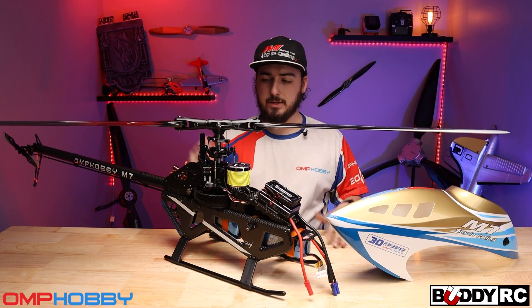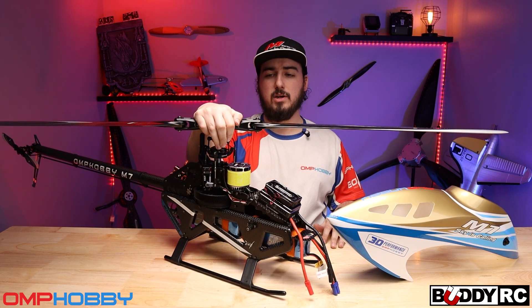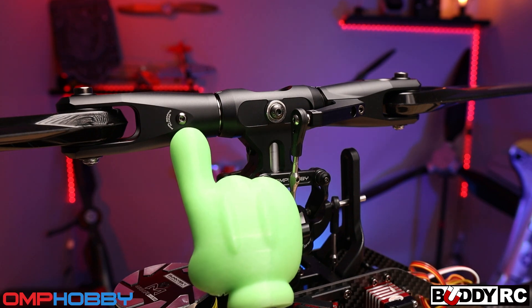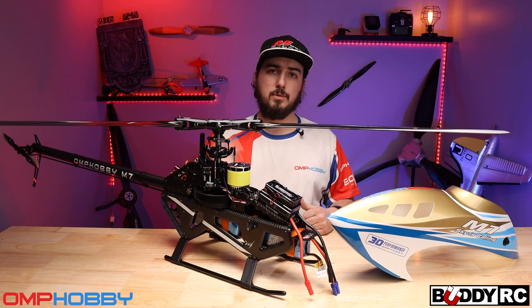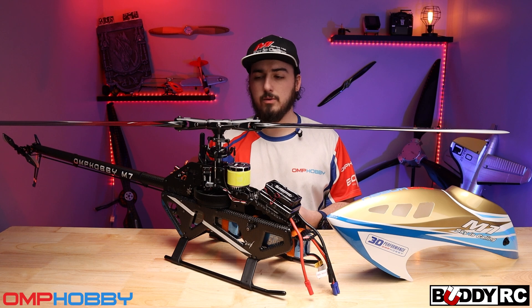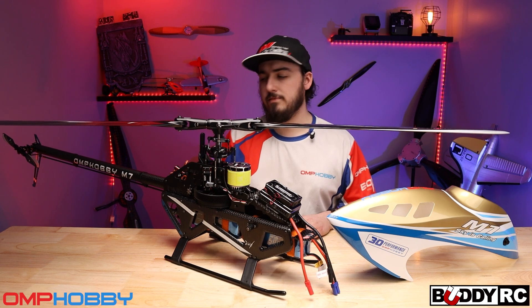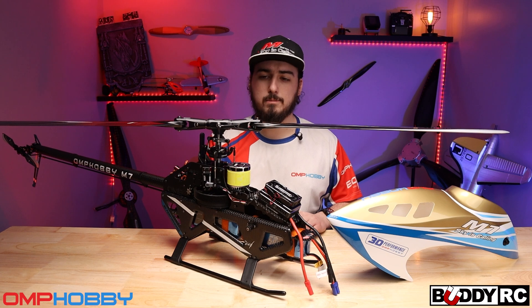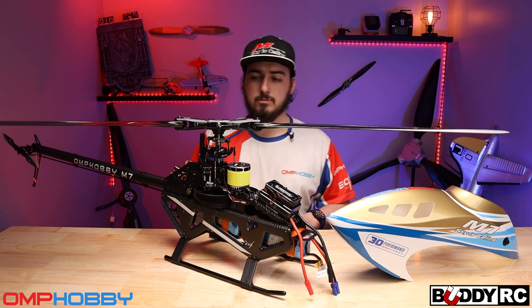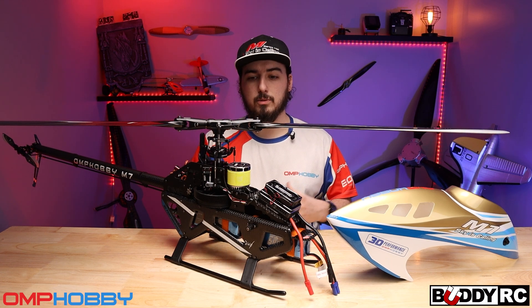After getting everything built and running the wires through, the head is one thing I really want to talk about. You have these little fittings on the side — just like a two-millimeter-sized bolt — and you pull those out to get access to put grease on your thrust bearings. I carry a pin oiler in my kit and I oil the main shaft, the tail shaft, and always hit in between the grips to make sure everything is moving well. I do the mixer arms as well just to make sure nothing runs out of lubrication.